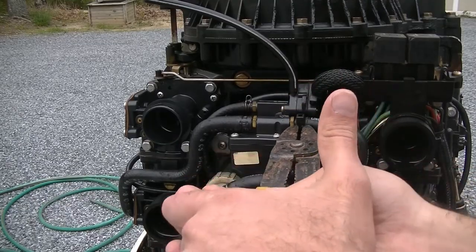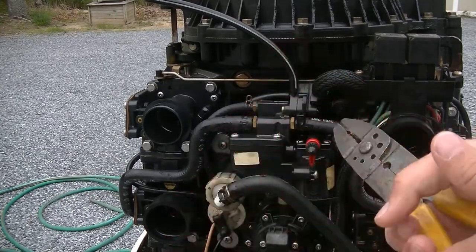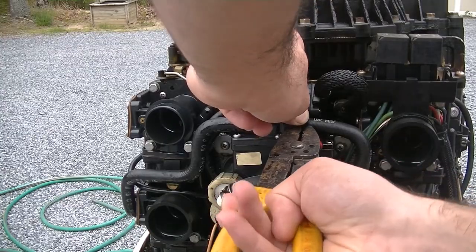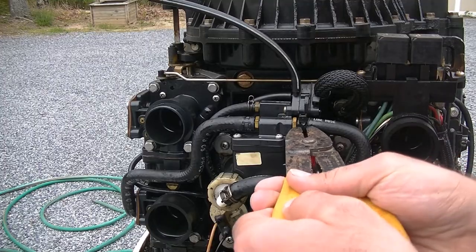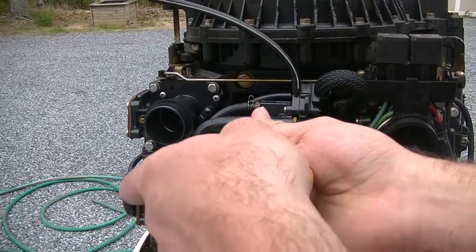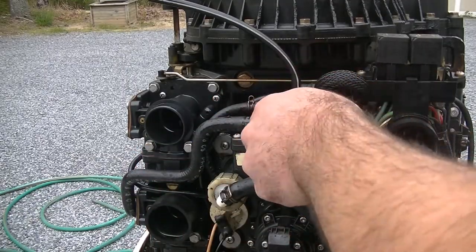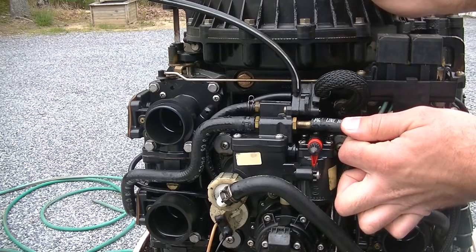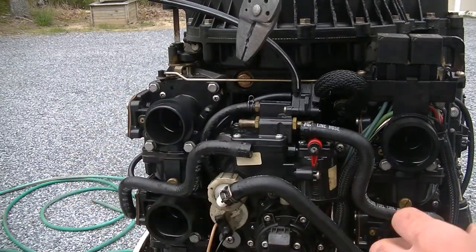Oh yeah, she's pressurized — it's squirting fuel at me. I realize these are not the right tools; I have all of my tools at work this weekend because I was not expecting to be working on a boat. But when you've got a fuel leak and you want to get the boat in by the end of the month, you just drop what you're doing and start working. So we got those two lines off.